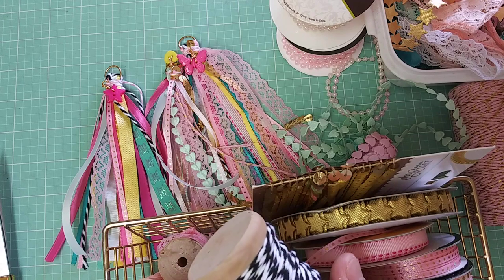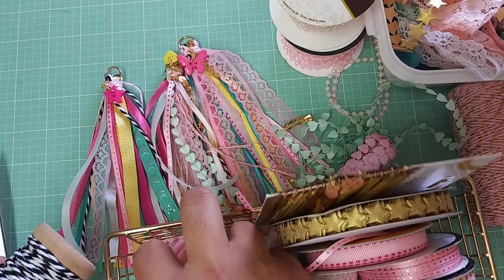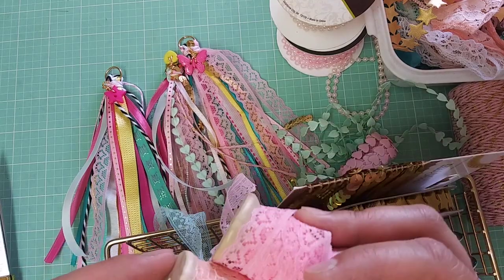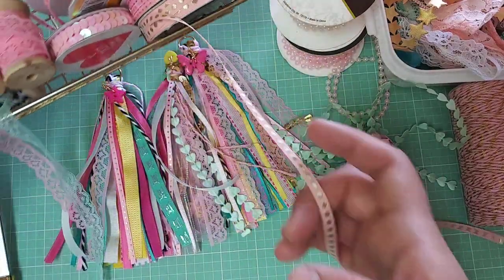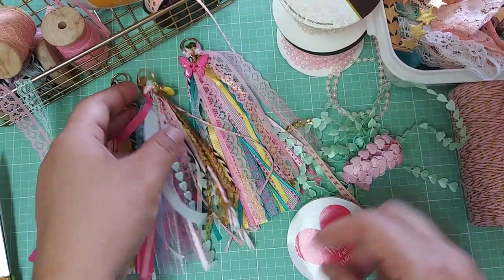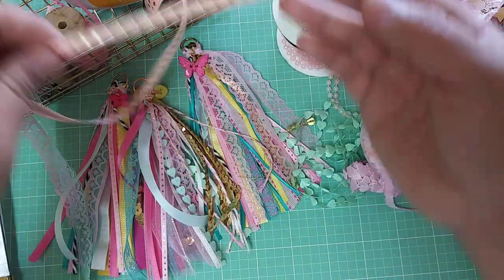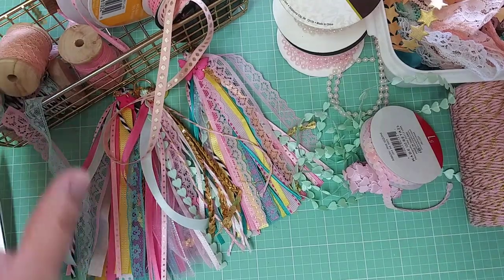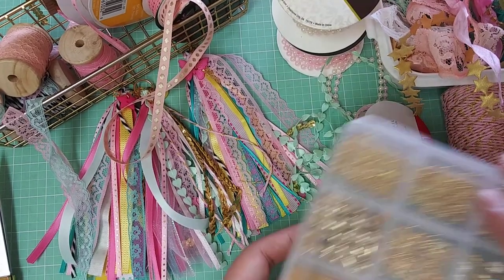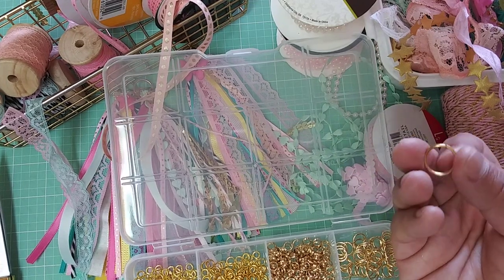I got the twine at Target, I think, but I'm not 100% sure. And these little spools of lace I got at Michael's a couple of years ago when they had them on clearance — I got a bunch of them. And this sequin trim is also from Target. I used a gold one on this one, but I'm going to try to use this one because I'm going for a softer palette. And I just have these trims from Hobby Lobby.